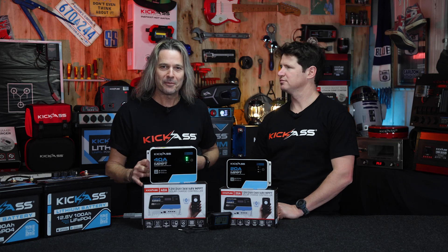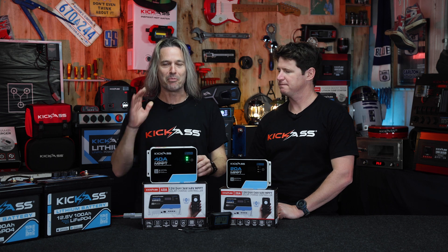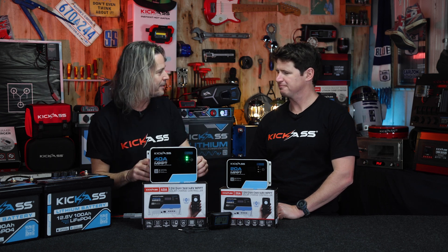Hey, g'day, it's Craigie from Kick-Ass, and I've got my mate Adam. Hey guys. Today we're gonna have a quick chat about all the technical jargon with our brand new 40 and 20 amp MPPT chargers. I'm so excited. Adam, let's go — tell us all about these little babies, mate.